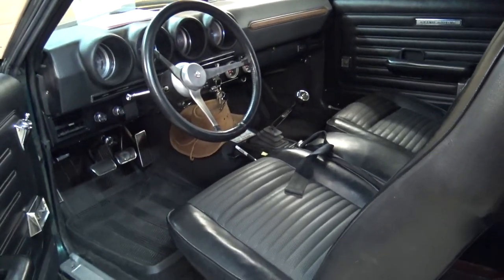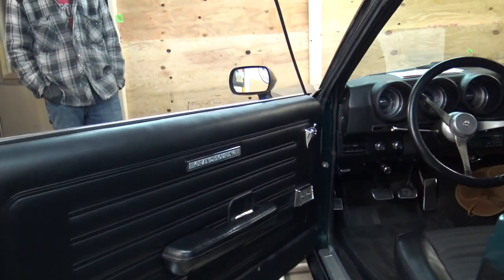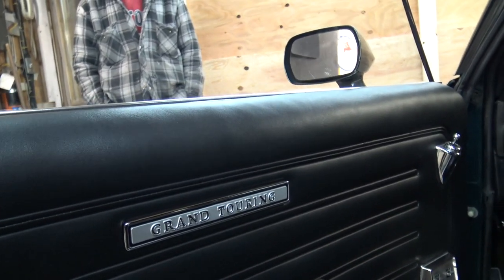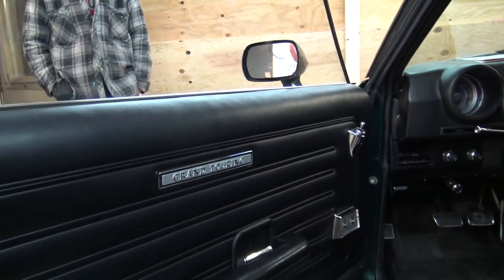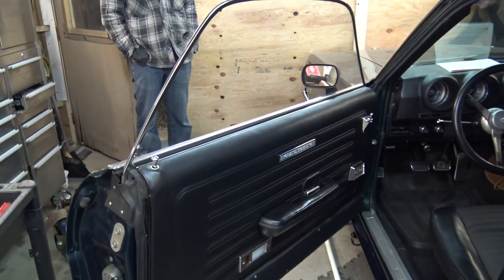This is a very neat car. Wow, it's a special car — that's completely your baby, huh? Through and through. It says Grand Touring on here — is that the original door cover or brand new? Original style, yeah, but brand new.